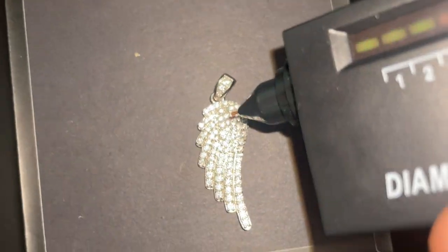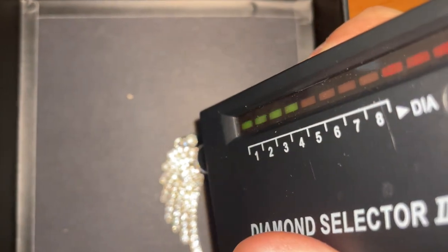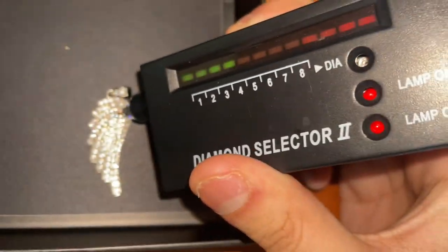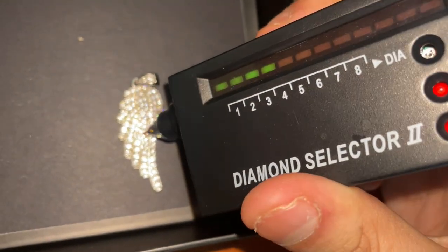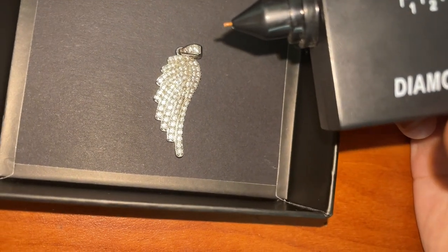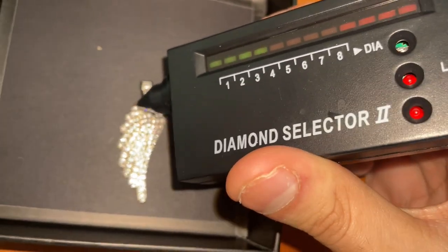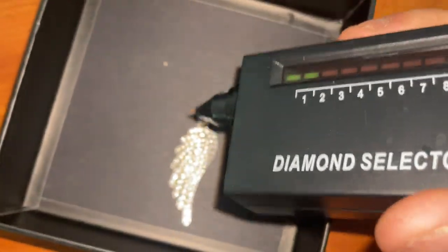We got the diamond tester booted up. Even though we know it's CZ, we're gonna go for it. One more — wow, this thing passes! That's insane. Turn it down, put it on two. Holy... okay.